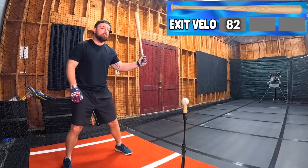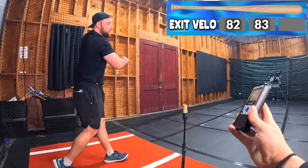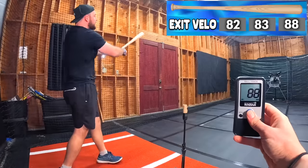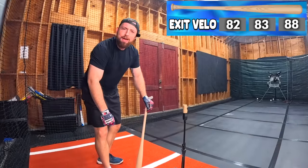Swing one: 82. Ground ball again: 83. We're consistent. That's a home run — 88! So that was bat one. Not bad — 88 on a bat that costs $5, that's pretty good, and that's just off the tee. We still got to hit live, so that could change everything.